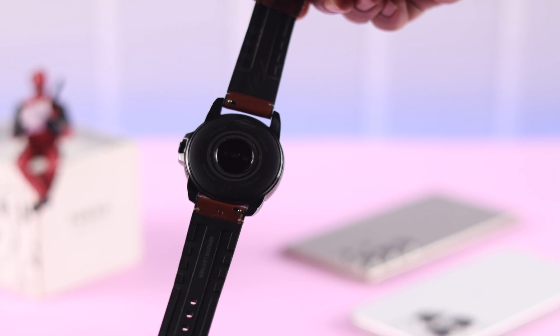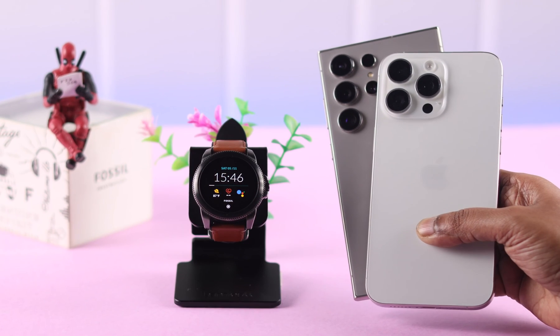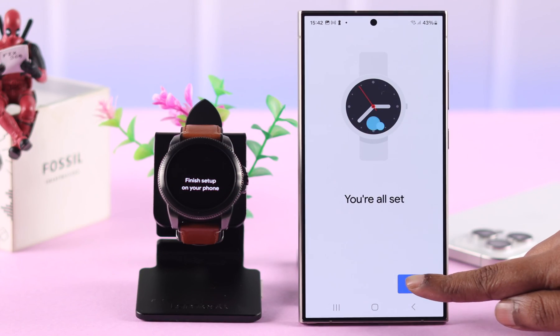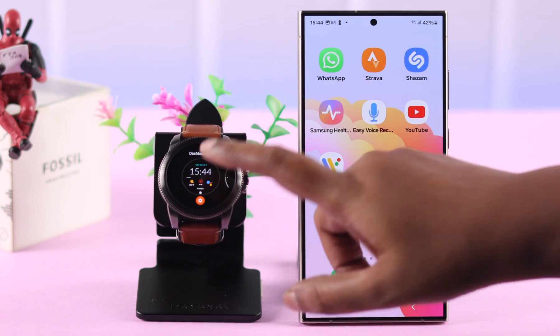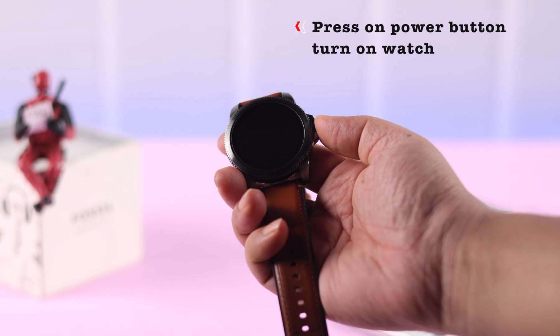We have a Fossil Smartwatch Gen 5E and we're thinking of connecting and pairing it to either our iPhone or Android, because the process is almost the same. So if you're going to join us, we invite you to set up this watch for the first time with us. First, what you have to do is just press on this crown or power button to turn on your watch.